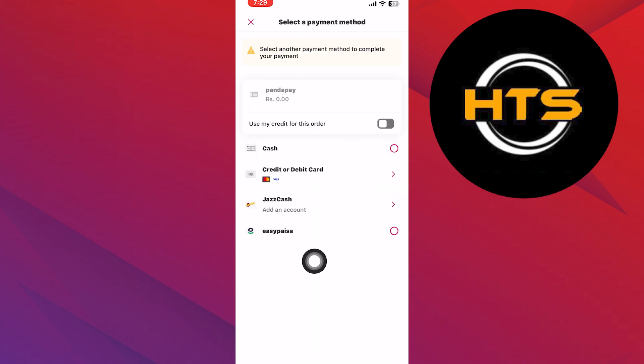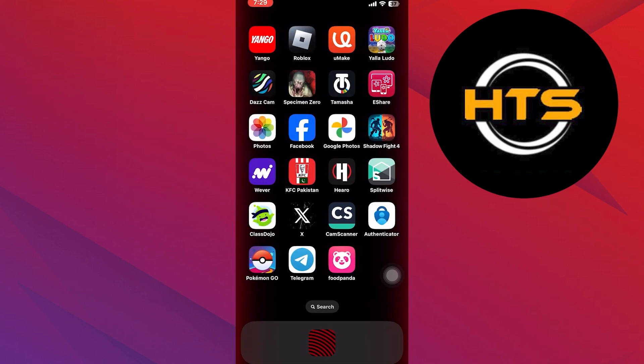you can find the option of GCash to select it as your payment method. After successfully linking GCash, you can usually set it as a default payment method for your Foodpanda orders if you wish. You can now proceed to make orders on Foodpanda and choose GCash as your payment method during the checkout process. Your Foodpanda orders will be charged to your GCash account.